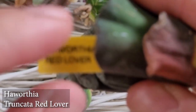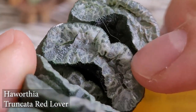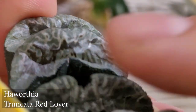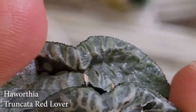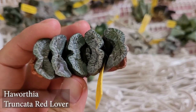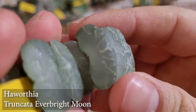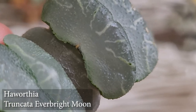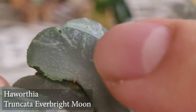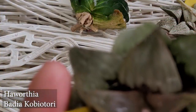This next one is called a Haworthia Truncata Red Lover. The reason it's called Red Lover is because of its very nice reddish windows — you can see the reddish detail right there. That's very, very pretty. If I stress it out in the summer you'll see more of the color. And then this next one is called a Haworthia Truncata Bright Moon. That looks very, very pretty — look how translucent that is! There's also a version without any of the veins, smooth as well, but this one's nice too.